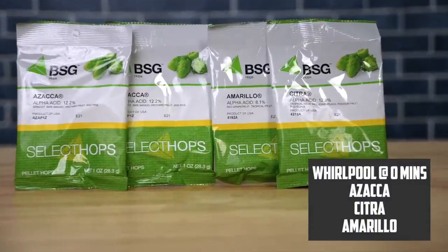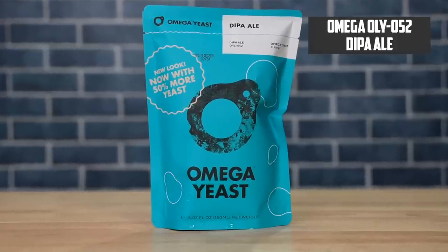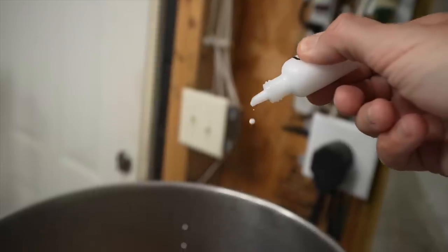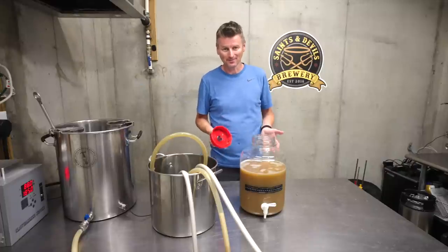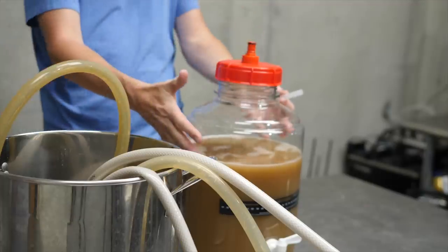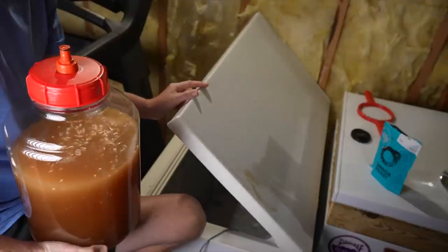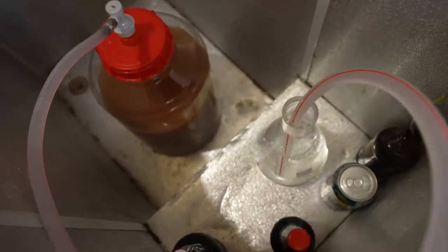At flame out I'm adding whirlpool hop additions — Azacca again, along with Citra and Amarillo. For yeast I'm using Omega OYL-052, the DIPA Ale strain. During the boil I added FermCap S — used to prevent boil overs, but there's also evidence it helps reduce krausen during fermentation. I dosed at two drops per gallon. Keeping krausen down is important because the outlet is a pretty tiny hole. I've removed the tubing so it sits high above the wort. My chest freezer is set to 68°F (20°C), and I've attached a tube to the top going into Star San as a blow-off valve. I'll let this ferment for a couple of days until fermentation starts to die off.